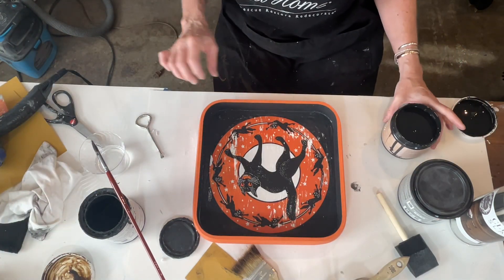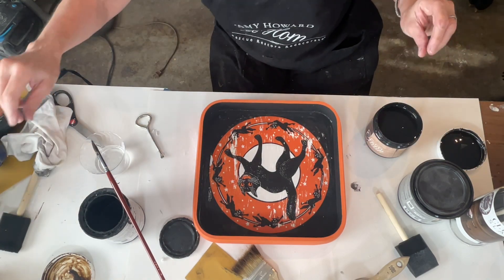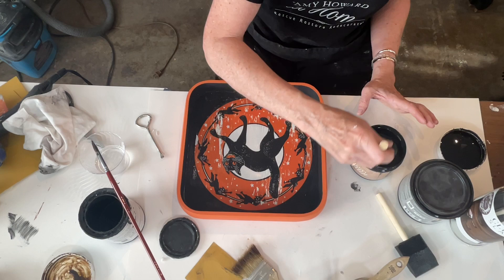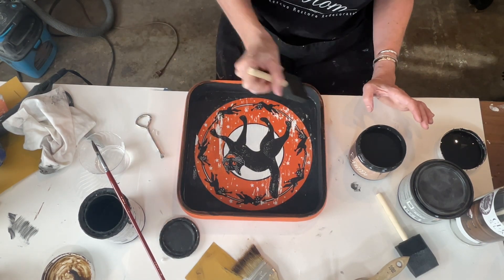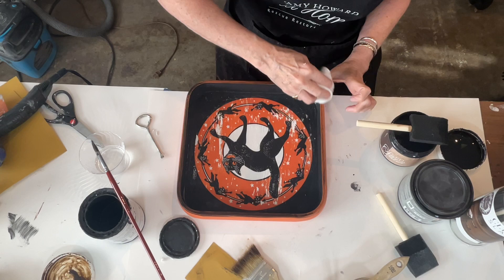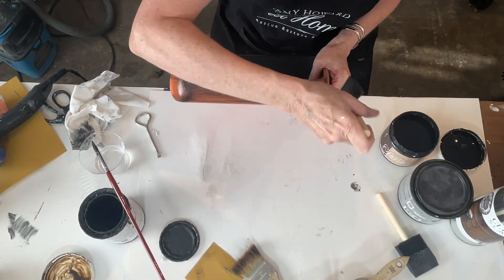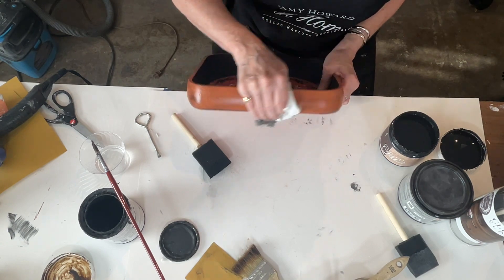I've decided that to finish this piece, I'm going to use Amy Howard's gel stain in Kensington Black. I'll take my foam brush and add it now that this is dry. I'll start on the outsides and add it everywhere, then we'll wipe it back — this is just to give it a little more depth. Add your gel stain onto your piece, take a clean rag, and wipe it back.